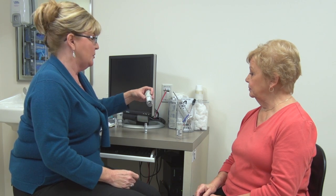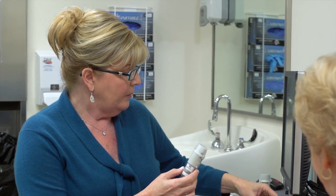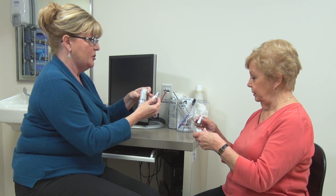Mary introduces herself to Mrs. Ryan and explains that she is there to show her how to use a new medication delivery device called the Respimat. She notes that it comes in two different pieces: the delivery device and the medication container.